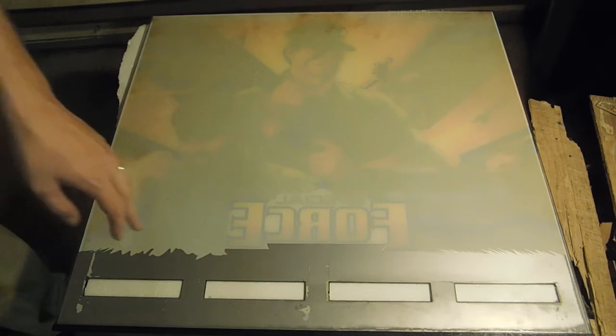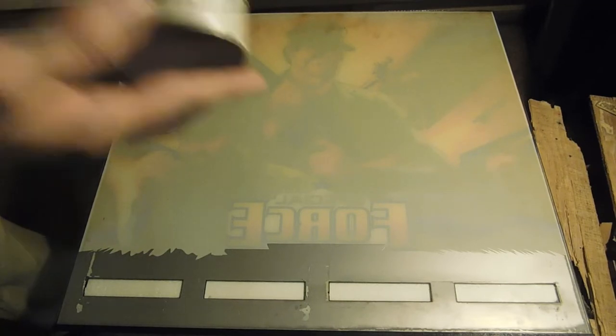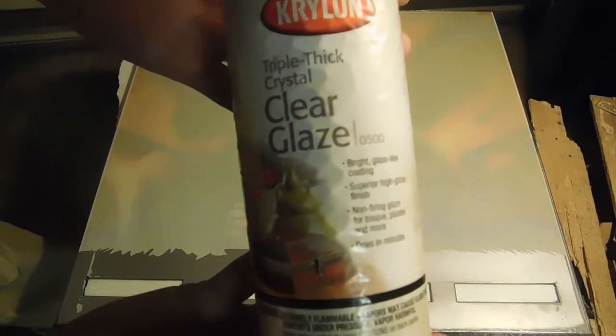In this video we're going to show you how to properly clean and protect your backglass. What I mean by protecting your backglass is preventing all this from flaking off in the future. The way we do the protection part is pretty easy — we just use Krylon's Triple Thick. That's all you need. But there are a couple steps prior to spraying on the Krylon.